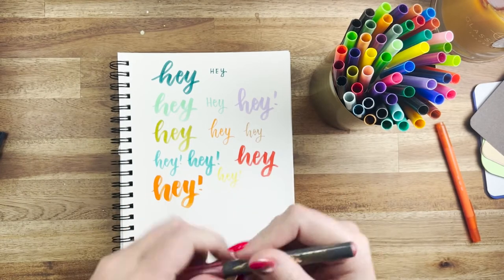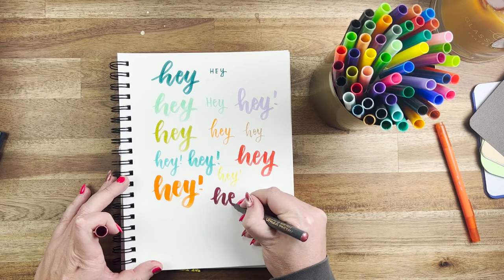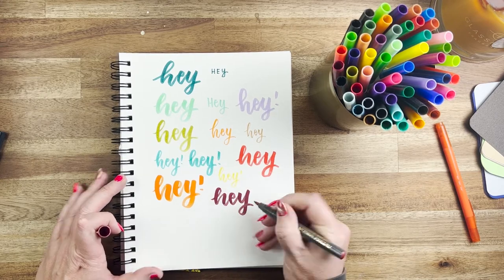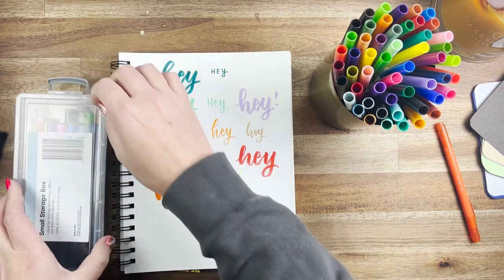These here are metallic markers from Mavi — a pretty new addition to my collection. I quite like them because they work really beautifully on black paper, but I'm not a big fan of using them regularly because they actually bleed through quite a lot of my notebooks. I don't think they were made specifically for notebooks — they seem made for thicker materials.